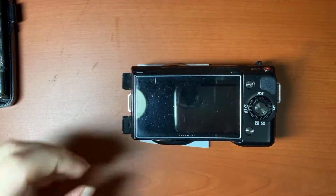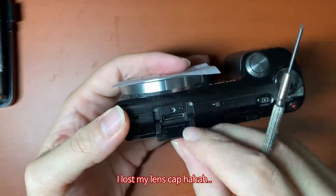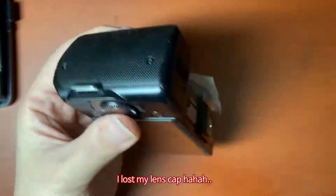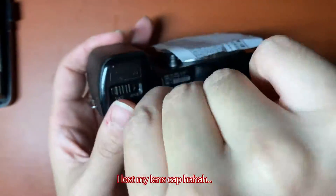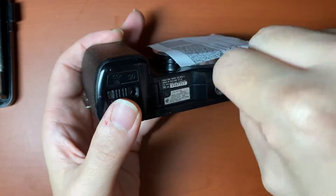I'm sorry about the paper on my camera body — because I lost my body cap, so there was no other choice.